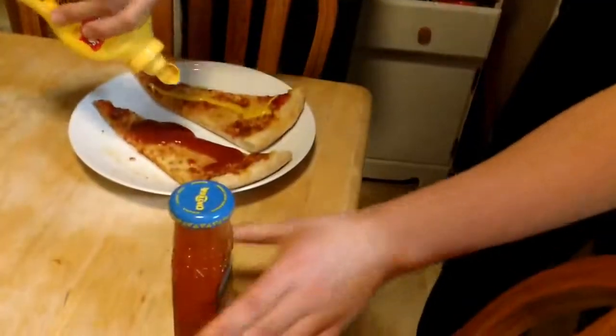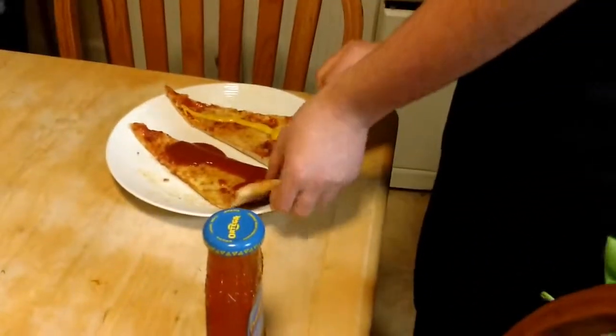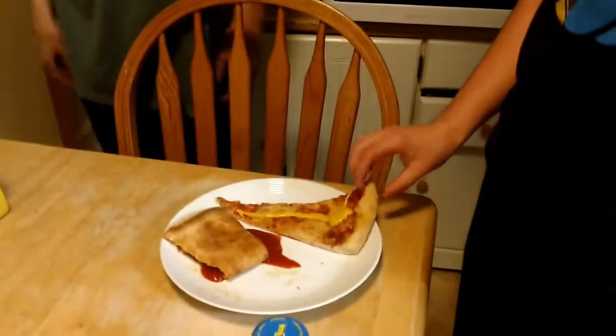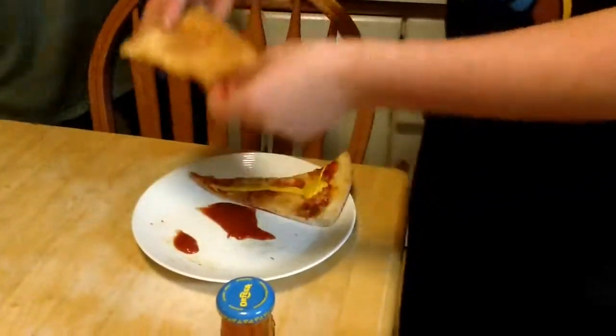Then now what we do — no, no, stop — now what we do is this. No. We're not done. Well I am. You get to do extra stuff to yours. Oh goody. Try it. To be honest, it isn't bad. If we put some of this on it, it would be delicious.